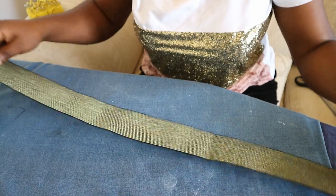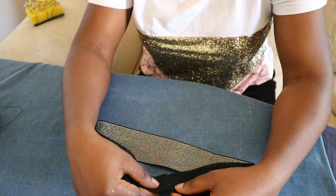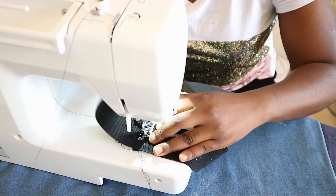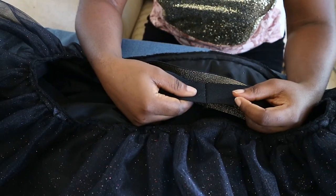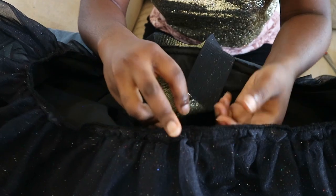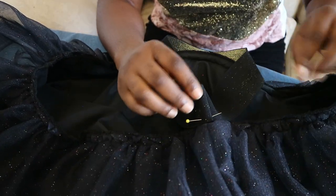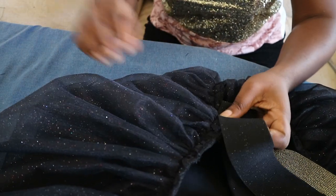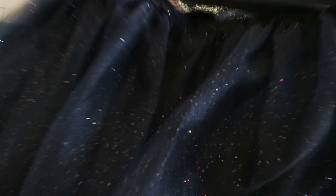Now it's time to attach the elastic band. I'm using the plain black side of my elastic, cut to the length of my waist, and I'll join it together using a zigzag stitch. I've joined my elastic into a loop and I'm attaching it to the skirt - right side to wrong side - matching it at the back seam. I'll find the midpoint and pin there as well, then stretch the elastic so the skirt fits to it as I sew around.